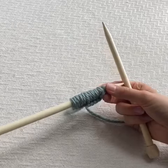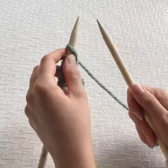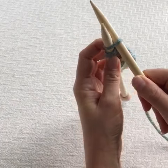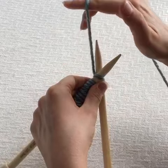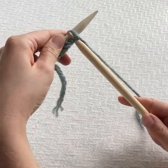For the knit stitch, just as with casting on, we're going to insert the right hand needle into your stitch like so. Take your working yarn and wrap around from back to front, then take your left hand needle up and over.